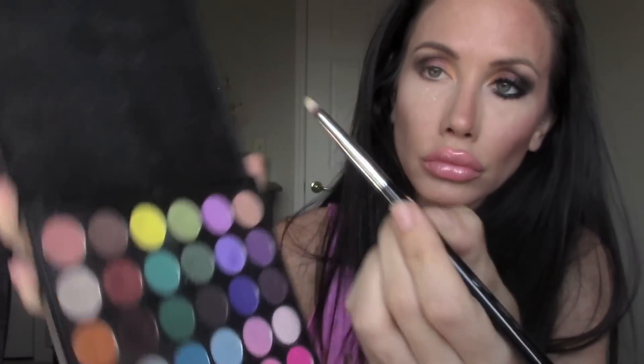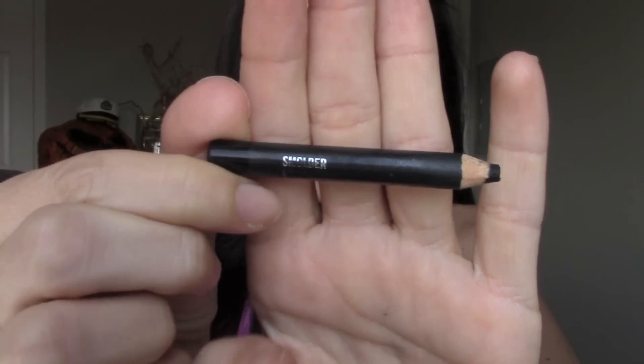Next I'm taking a yellow pigment and putting it in the corner of my eyes to add some more color. After that I'm going to go ahead and take Smolder by MAC — it's an eyeliner pencil that I'm absolutely obsessed with — and I'm putting this in my lower lash line and then blending it out with my ring finger.